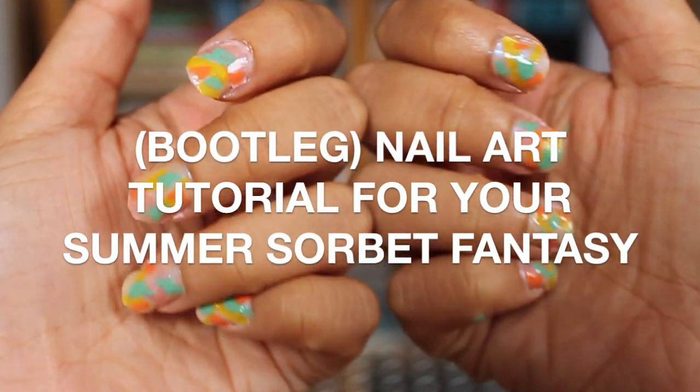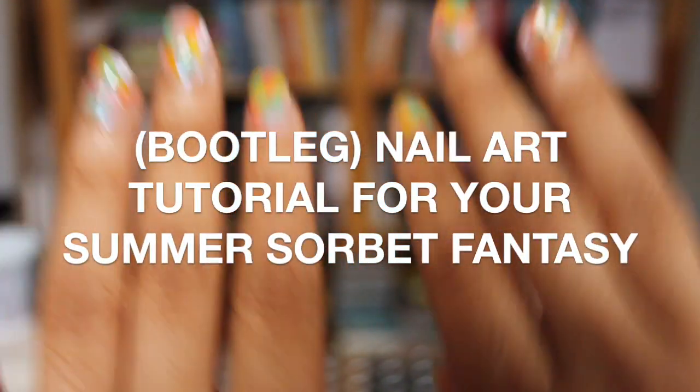Hi everyone, and welcome to my bootleg nail art tutorial. What makes this video bootleg is not that I've stolen any of the items I'm going to be using today. I'm using the word bootleg in the same context as the iconic drag queen Yuhua Hamasaki, which is just to say that this is not an official nail art tutorial. I don't know that I can teach you anything you don't already know. I don't have any of the professional equipment, the knowledge, or the expertise that someone who does this for a living does.